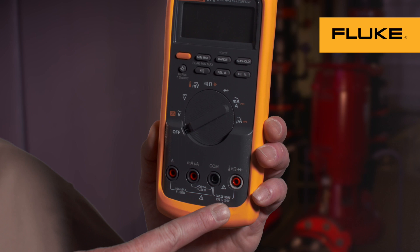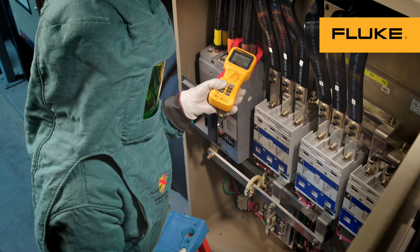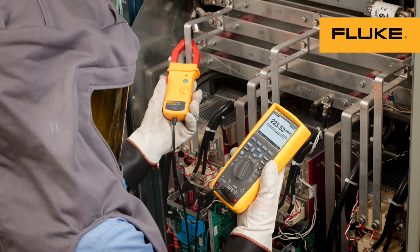Make sure your meter is rated for the kind of work you're doing. Check every time that your tools and leads meet or exceed the CAT rating you're working in.